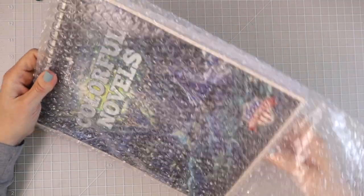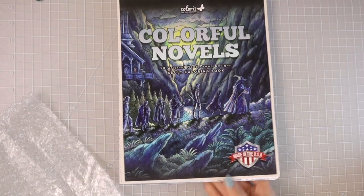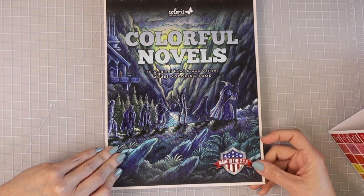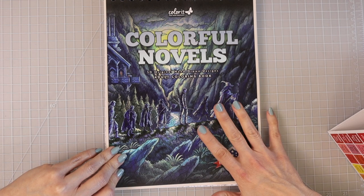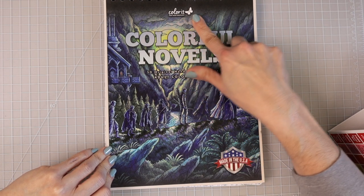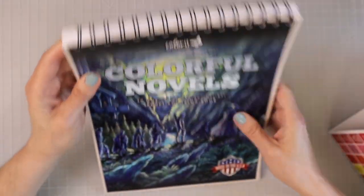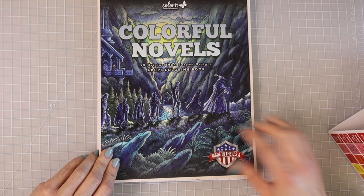You all know how much I love bubble wrap — it is such a stress reliever just sitting there popping the little bubbles. So like with all of the Color It coloring books, they're always fantastic quality. You're going to get 50 original hand-drawn designs. They always have 50 illustrations in all their coloring books. They have the Color It logo with their adorable little butterfly, and they all have spiral binding at the top so the pages flip back and forth very easily.